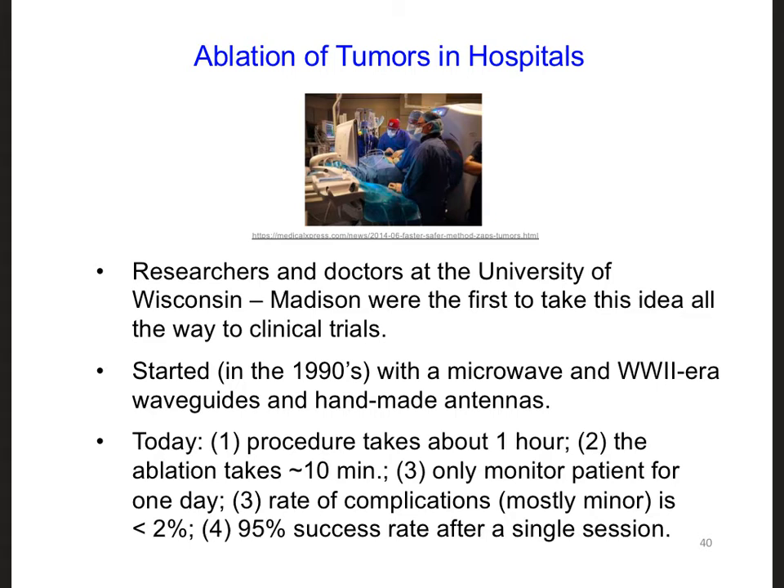Today, the technology has advanced enough that doctors throughout the country can kill tumors by heating them up during a procedure that takes about one hour. The ablation part itself, where they heat up the tumor, takes about 10 minutes. Since the procedure is very non-invasive, they only need to monitor the patient for one day. And complications, if there are any, are usually minor, and the success rate is high.